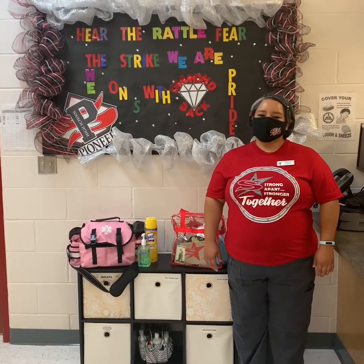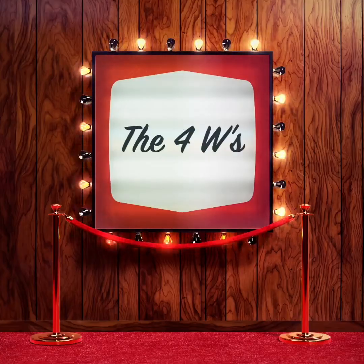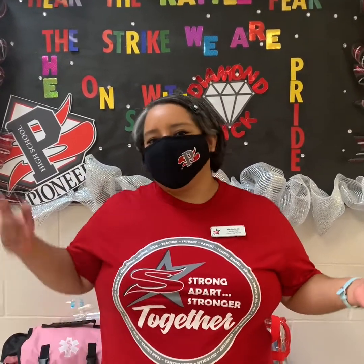We want to give a special shout out to our freshmen — welcome! Today we're going to discuss the four W's: four simple steps to help you stay safe at home and at school.